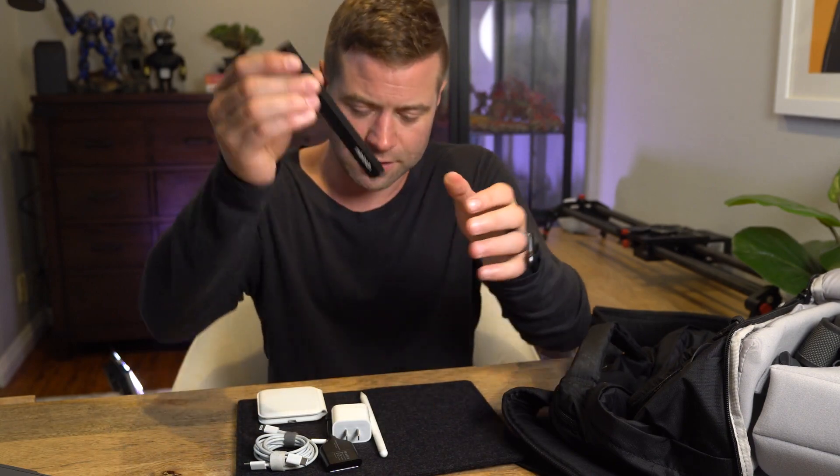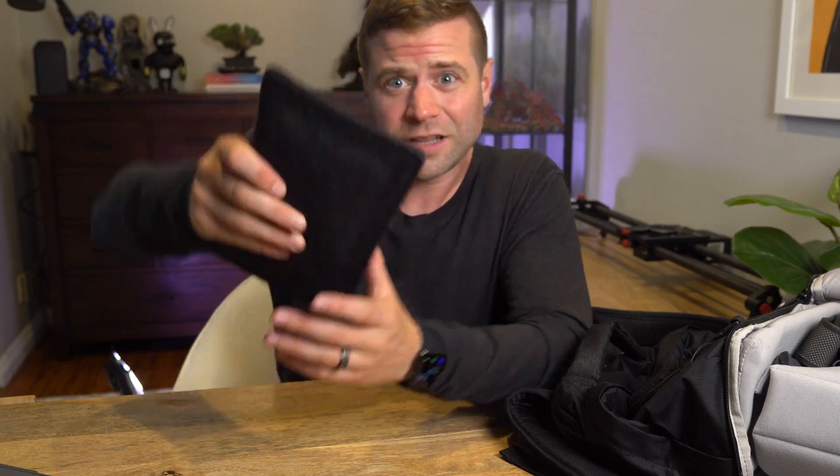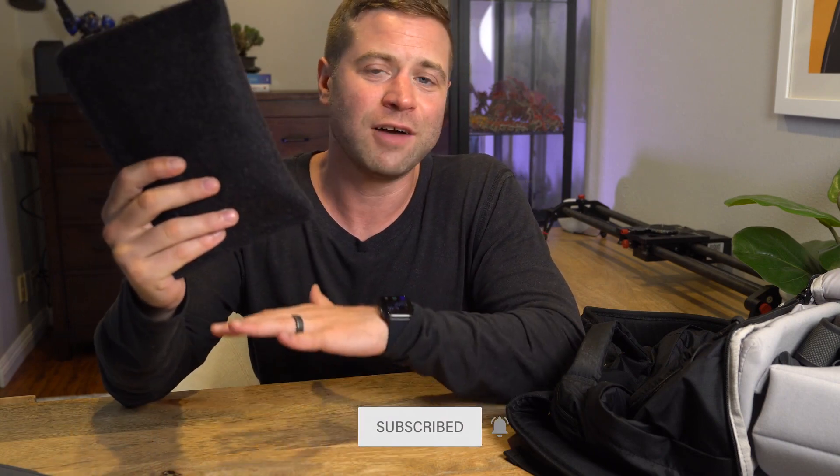It also has a standard flat head and Phillips head screwdriver — this has been a really handy addition to this pack. You just seal it up with the magnets, and these magnets are really strong so nothing's coming out. Really simple, great design — I've really enjoyed this thing, so be sure to check it out. I'll leave a link to everything I'm talking about in this video in the description below. Be sure to subscribe for more content like this. If you enjoyed this video, I've got a bunch more reviews, tech reviews, productivity tips, and a desk video that has a lot more gadgets like this.